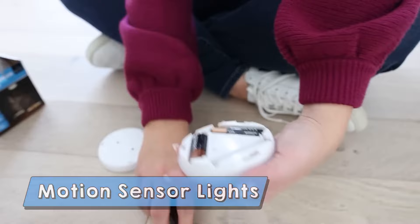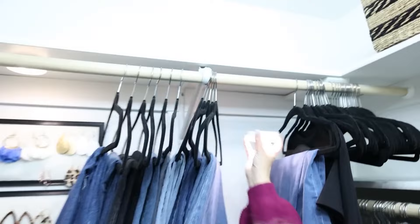I found these lights off of Amazon, and I'm really excited to put them in my closet because they are motion sensor lights. So if you have areas in your house or your closet that have dim light and you can't see very well, you can put these motion sensor lights. They're kind of like those touch lights, and you can also get them with remotes. If they detect motion, they're going to turn on — so this is awesome for a closet area.